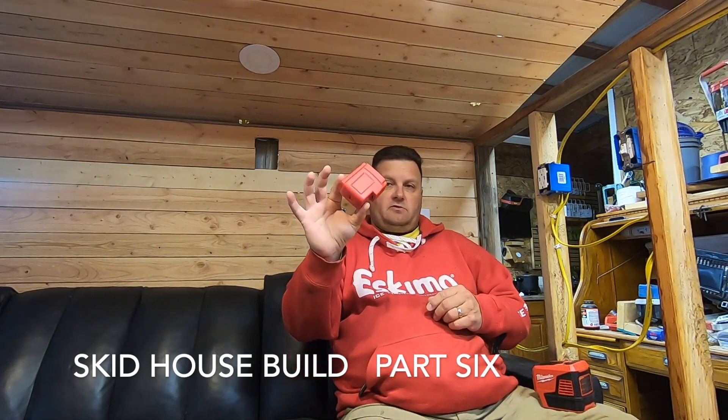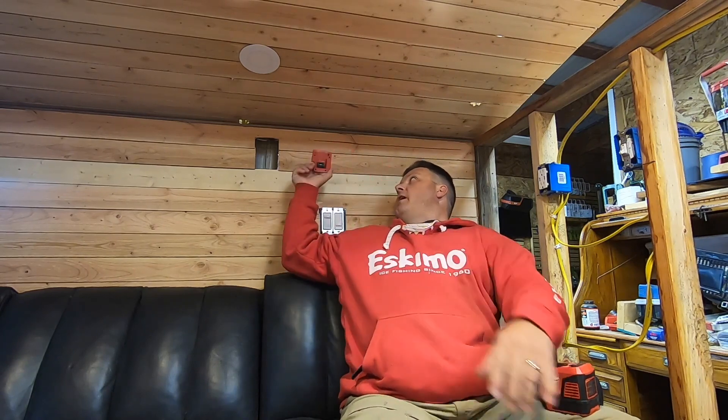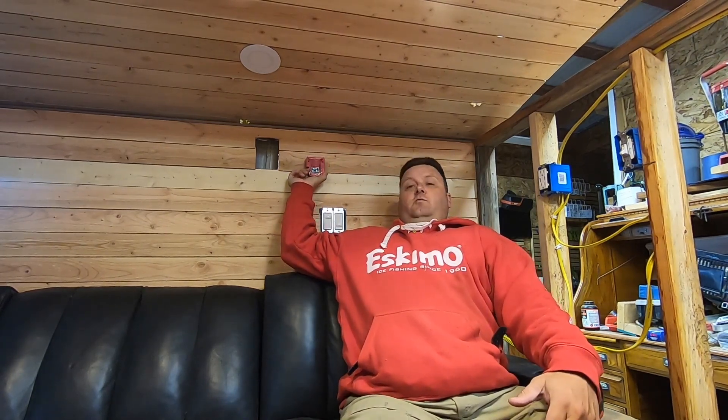Good morning guys. I'm gonna be doing some low voltage work in the shack today. This is a Milwaukee power source. I'm actually gonna mount one somewhere in here — I haven't decided yet — just right to the wall, and that will give me a 12 volt power supply here and a USB power here.